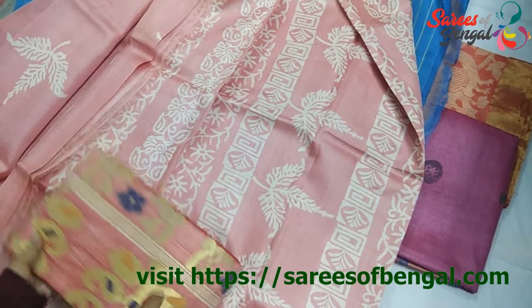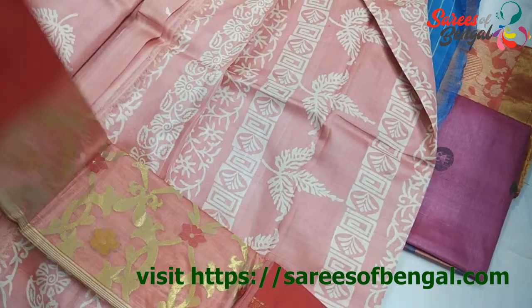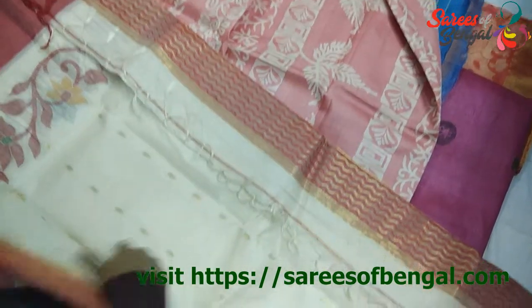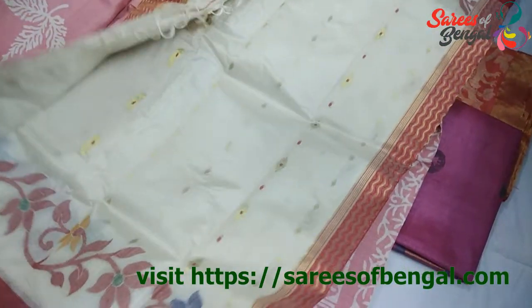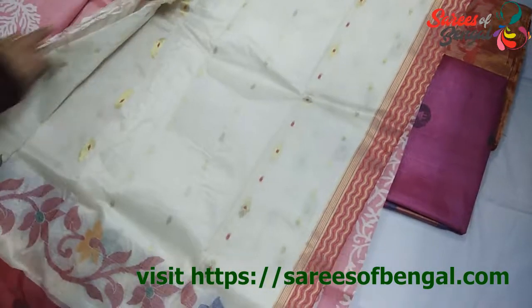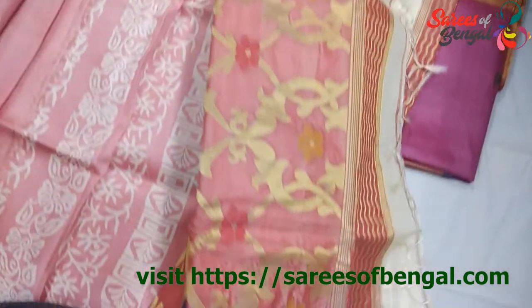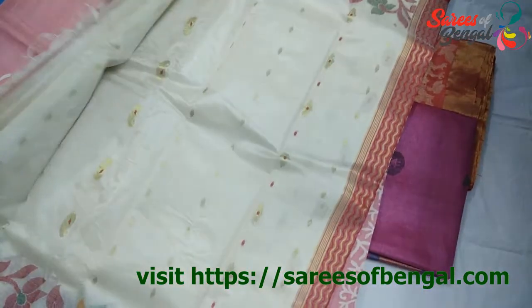The next variety is the one with Jamdani work. It's a beautiful piece — a traditional Bengali type of saree. The body is with the natural colour Tassar and the Pallu features Jamdani work. You can see this is the Jamdani work.